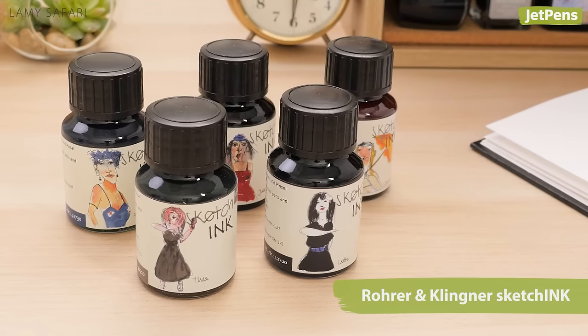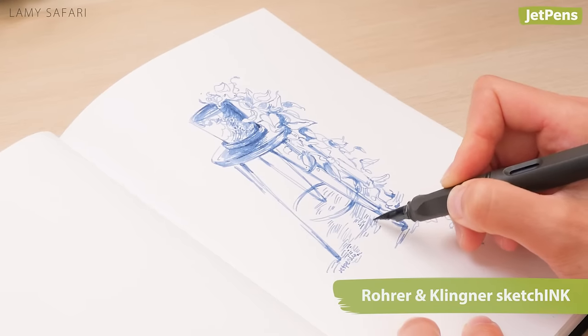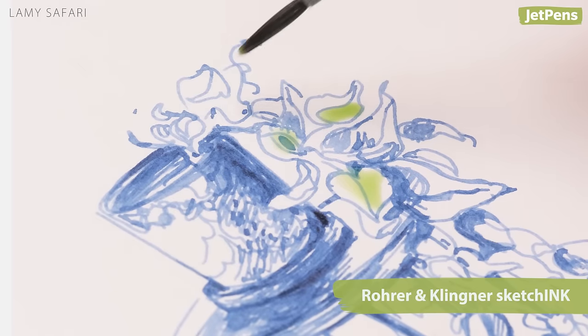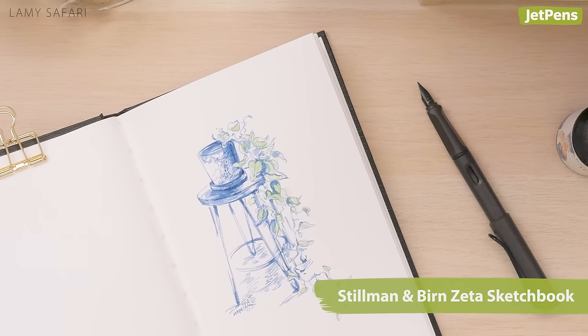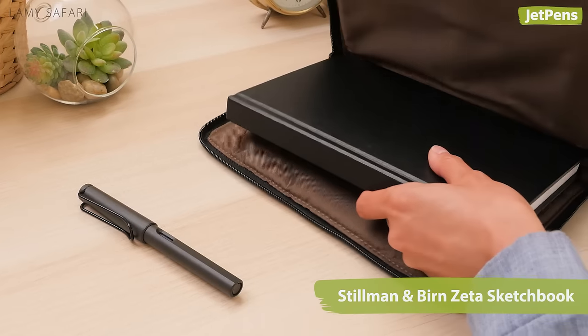We suggest using this pen with Rohrer & Klingner Sketch Ink. Its smooth flow is great for drawing fine lines, which dry faster and can be painted over more quickly. Add a Stillman & Birn Zeta Sketchbook with its heavyweight paper perfect for wet or dry media, and you're set for drawing on the go.